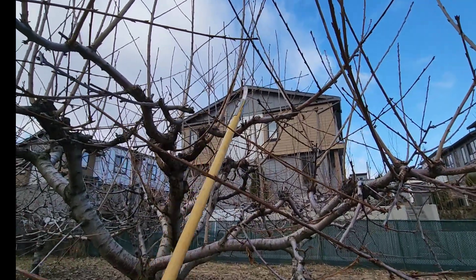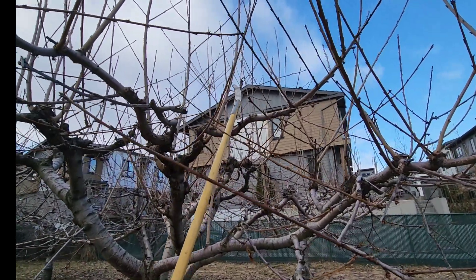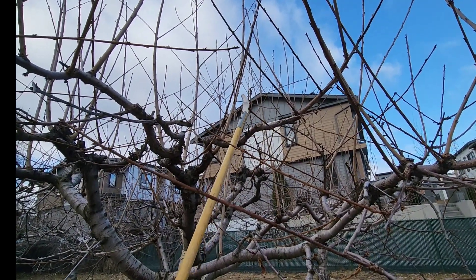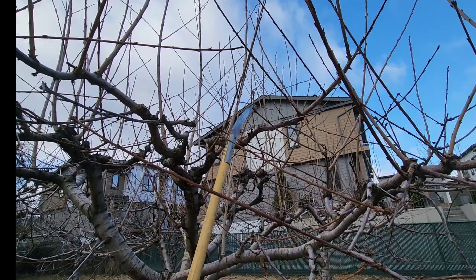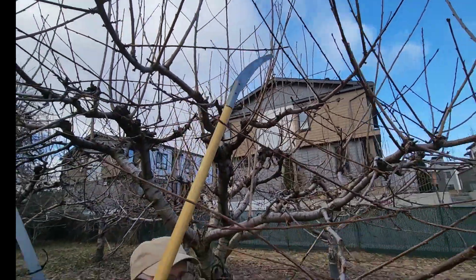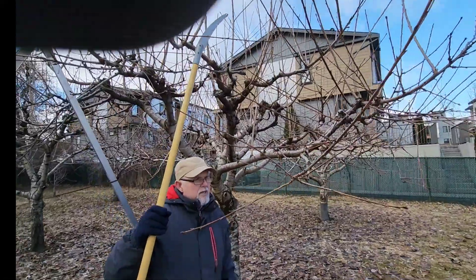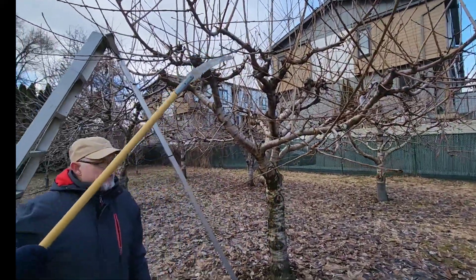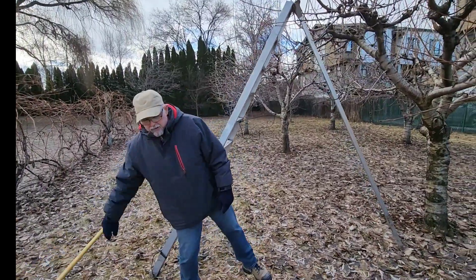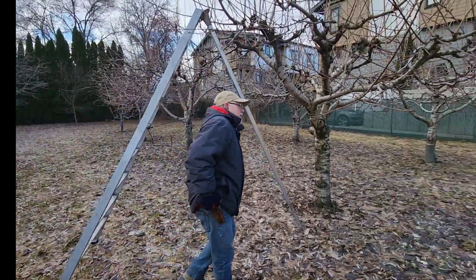I would cut about an inch above it and just cut that one off. If I cut it off an inch above, that branch will probably survive. If I cut too close to that branch, that little branch will probably die. So if you want to save something and keep it alive, don't cut too close - that's one of the things I talk about quite often.